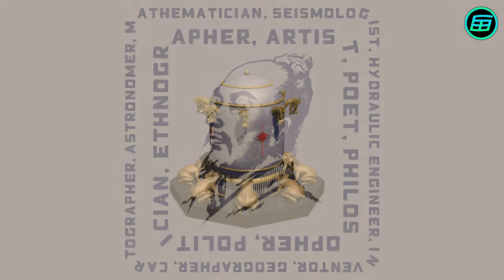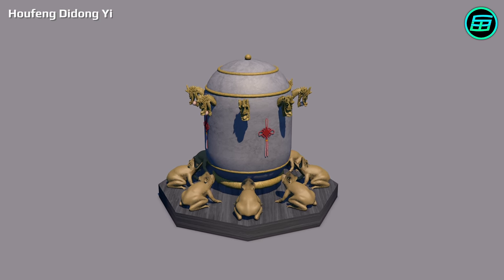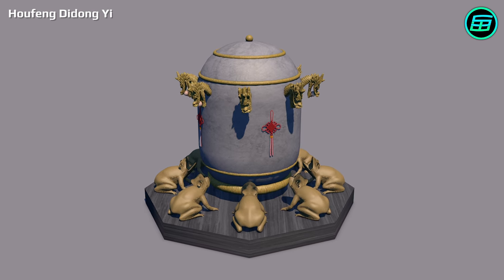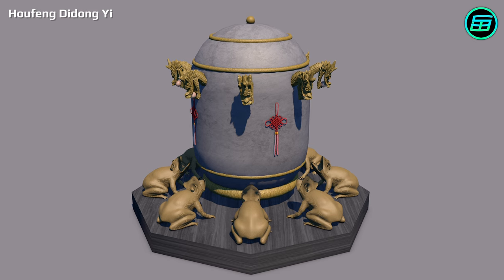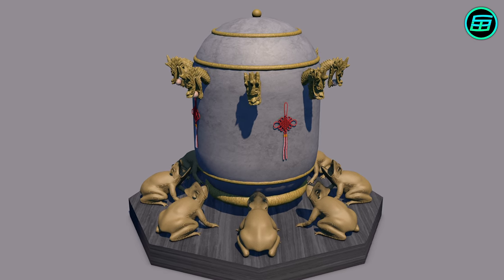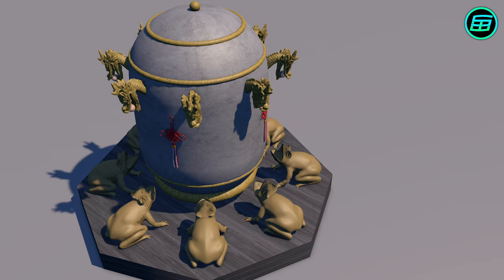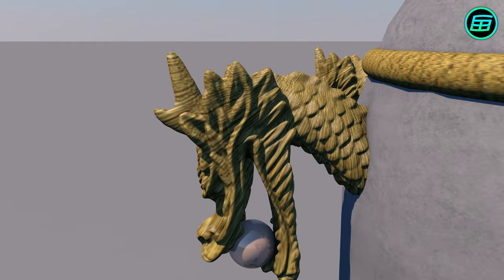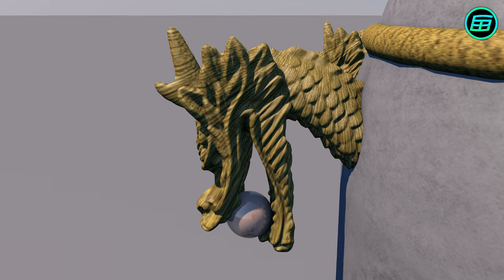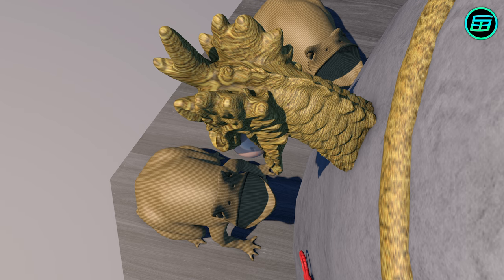His seismoscope was called Hou Feng Didong Yi, which means Instrument for Measuring Seasonal Winds and Movements of the Earth, and was able to determine roughly the direction in which an earthquake occurred. It was 2.8 metres in diameter and 1.8 metres high. On the outside were eight dragon heads facing the eight principal directions of the compass, and below each dragon head was a toad with its mouth open toward the dragon.